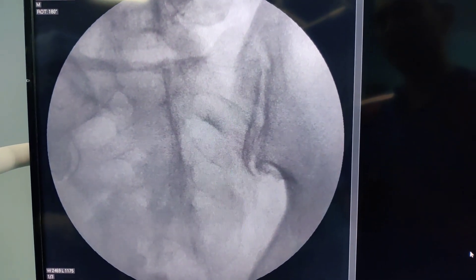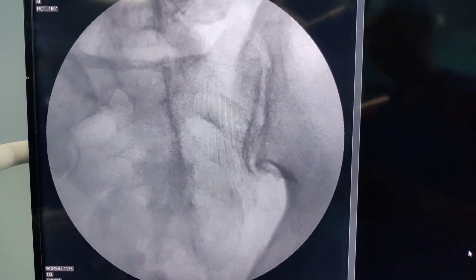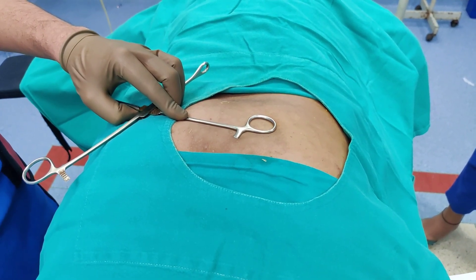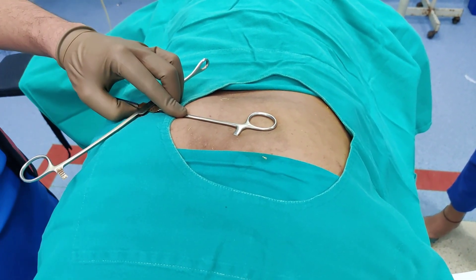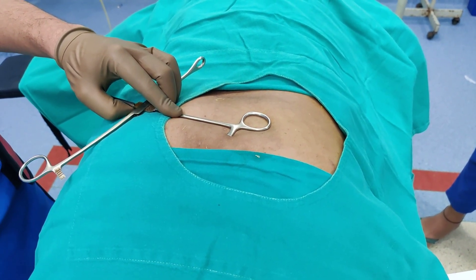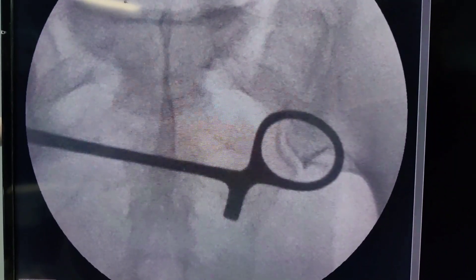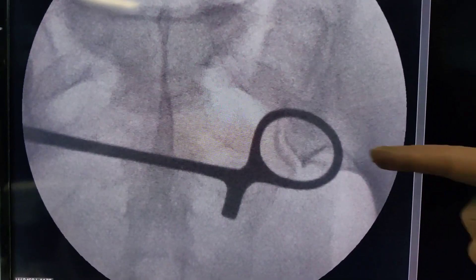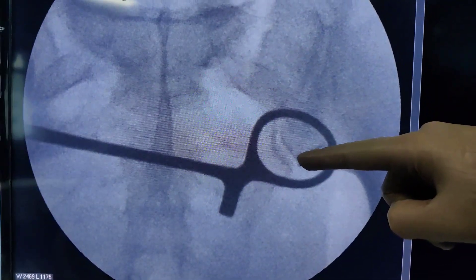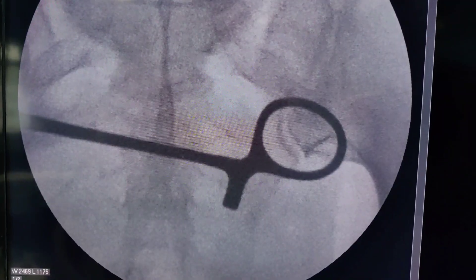I am using the edge or handle of the sponge holder to localize the inferior aspect of the sacroiliac joint. I have taken a shot — this is what you want to see, because our needle is going to enter from the inferior aspect. This is our main area of focus. Once I have localized it, I am going to mark it with a marking pen.